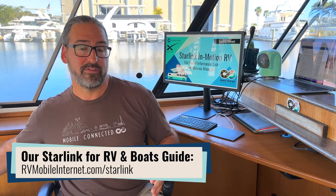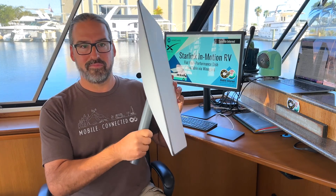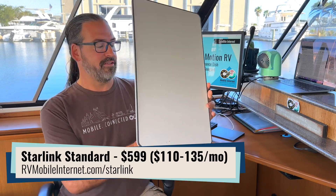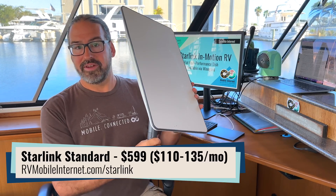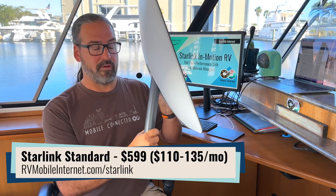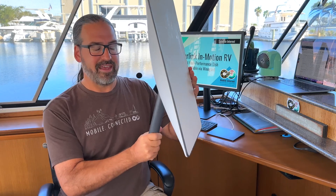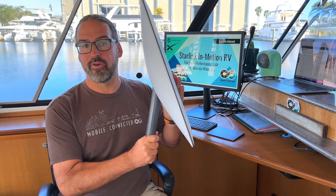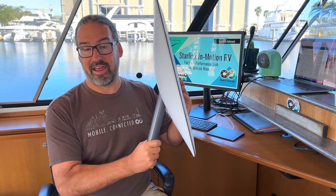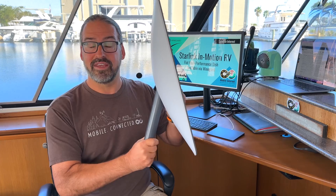Up until now, SpaceX has had the Starlink Standard system, primarily offered for residential use and made available as Starlink for RVs. It's the same system sold to RVers as residentially — designed for portability, but not for permanent installation on a vehicle. It is not FCC certified and is technically illegal to use in-motion.